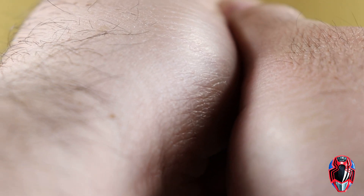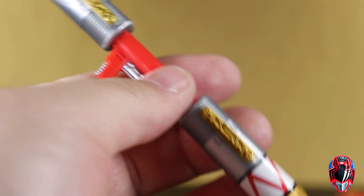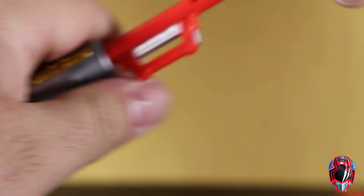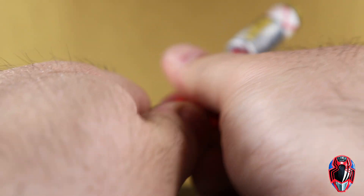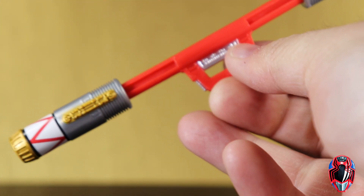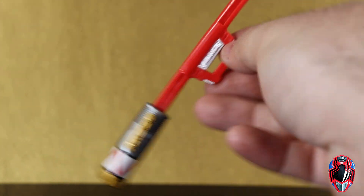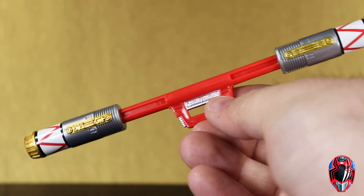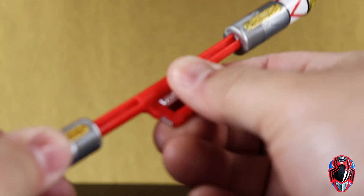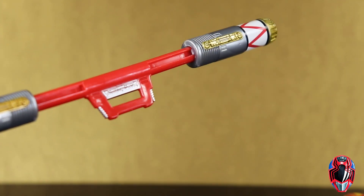One cool thing about the Quasar Launcher is that if you pull hard enough — because they lock into place — you can actually extend the cannon. It's tight and locked in, so you have to really break it free. When I zoom out I'll show you how high it stands next to the figure. It's pretty awesome, and it slides right back and clicks into place.